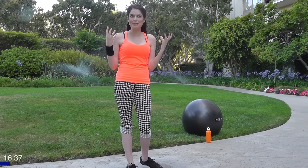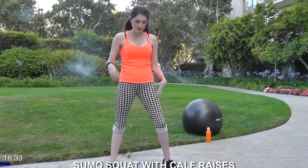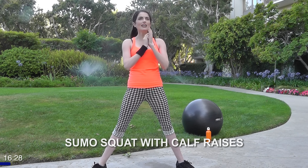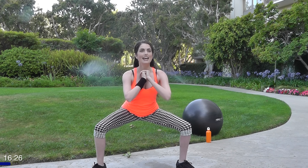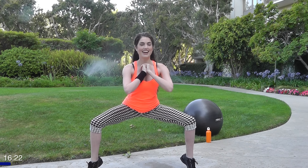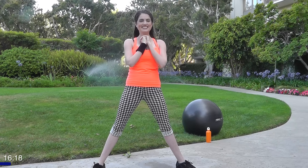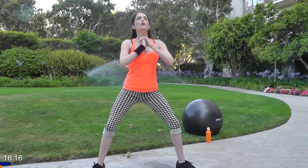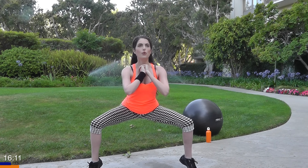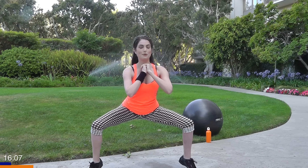Now I know I promised you no squats, but we're slicing it up a little bit by adding some more elements. This next exercise we're going to do a sumo squat — wide stance with your feet, toes pointing out, then you're just gonna squat, do a heel raise at the top, and then back up. We're gonna go for 25 of those. Kind of like a little combo move — back straight, weight on your heels as always when you're squatting.